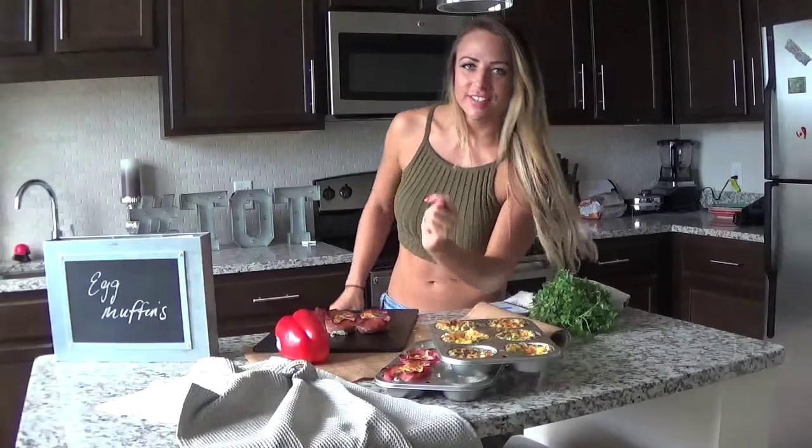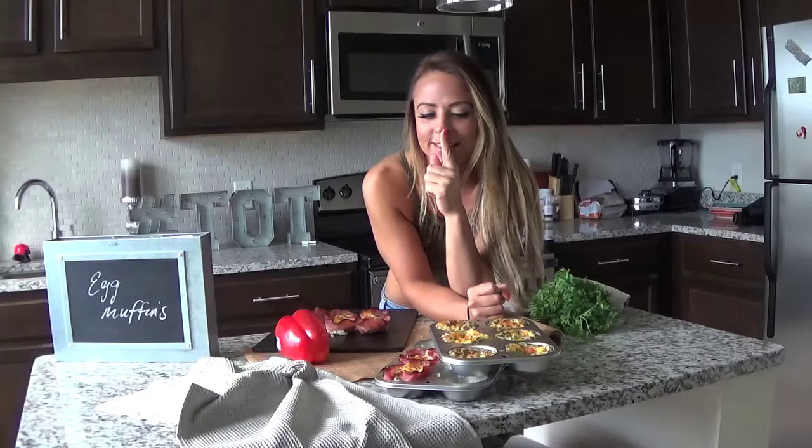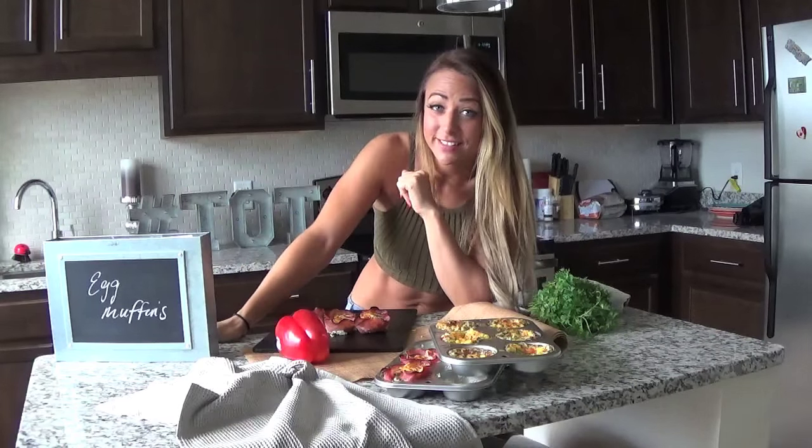Hey guys and welcome to Taste of Tenille. Very first episode today and I'm excited because we are starting at the beginning with breakfast. We are making high protein, low carb, low fat egg muffins.